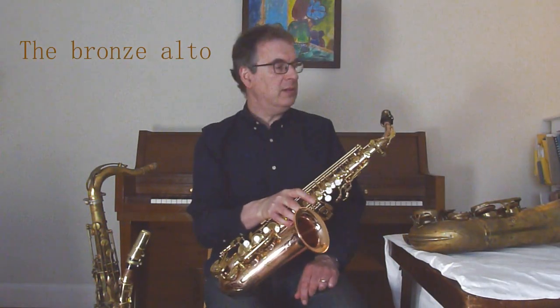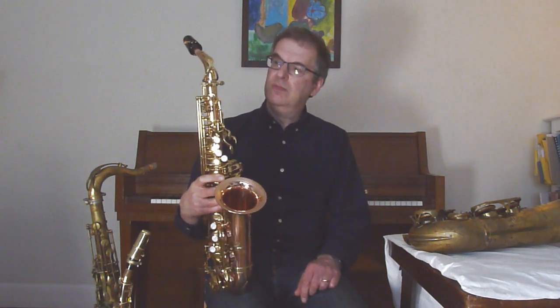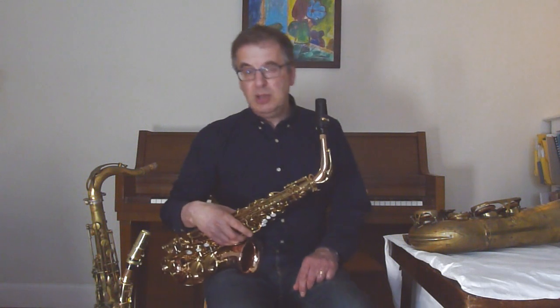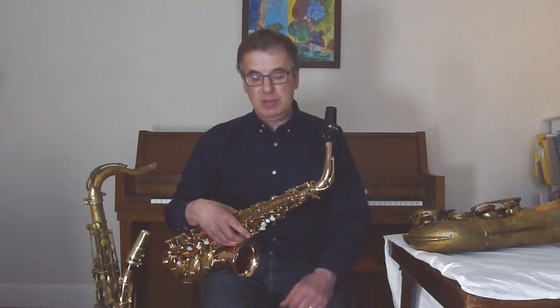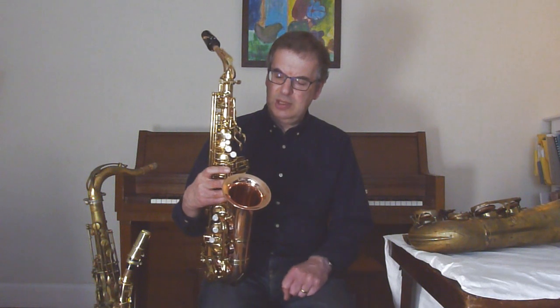And my alto saxophone is a Signature Custom, beautiful instrument. As you can see it's in kind of pink bronze. Very good action, good feel, very well made by those nice folks at Whirlwind Music and Signature Custom. I just use an Auto Link Tone Edge Hard Rubber, an Ebonite mouthpiece, again the standard Vandoren reed. So lovely instrument. I use this, to be honest, mainly for practicing and teaching many students, and I always use this instrument for that. So it's a beautiful, beautiful horn.